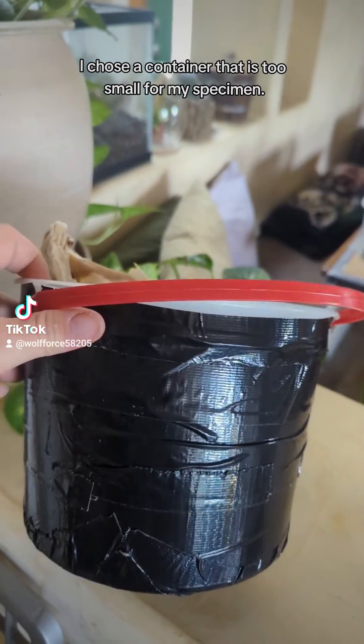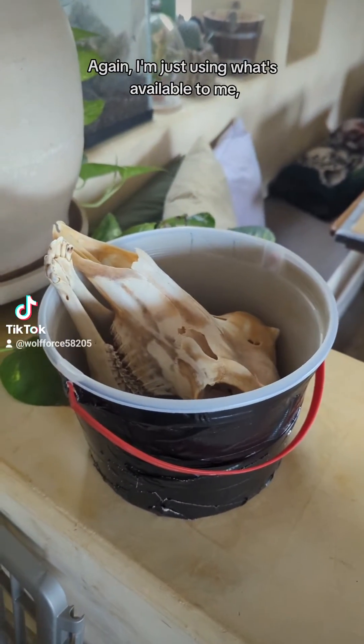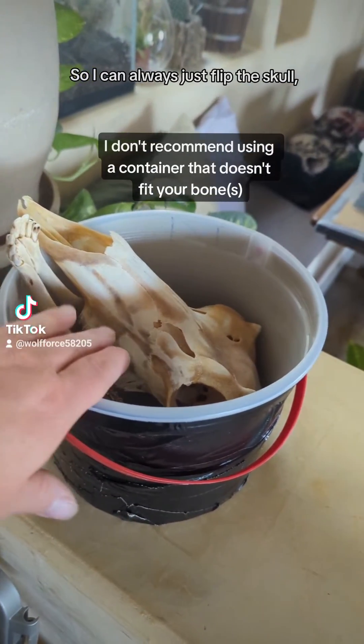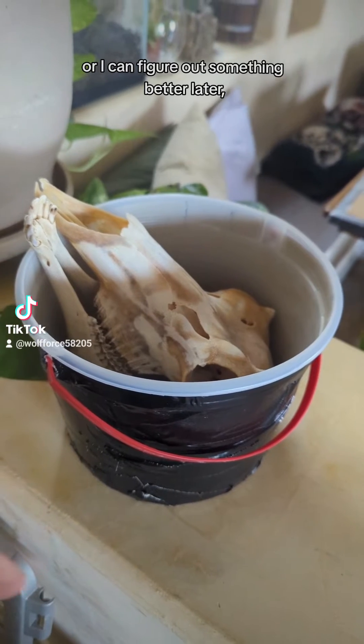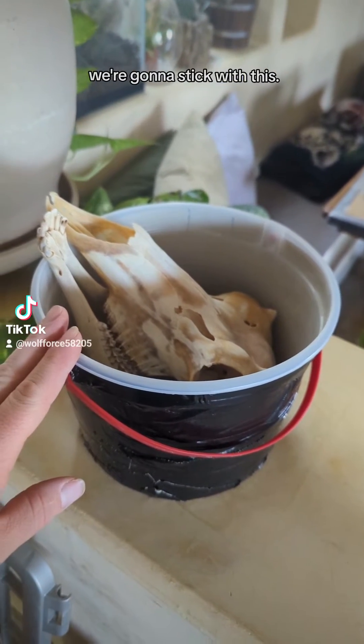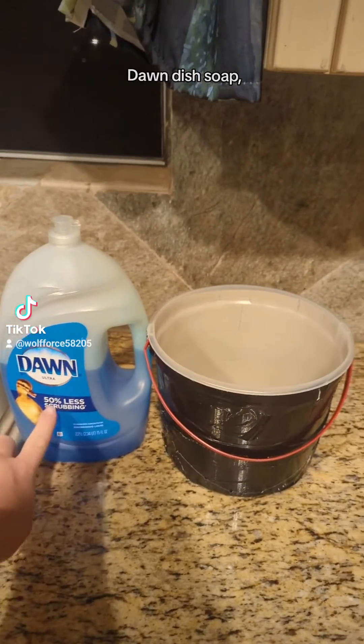I'm clearly not going for the aesthetic, but it's done. I'm sure some of you probably figured out that yes, I chose a container that is too small for my specimen. I'm just using what's available — I didn't want to go out and buy any containers. I can always just flip the skull or figure out something better later, but for the purpose of this video we're gonna stick with this.